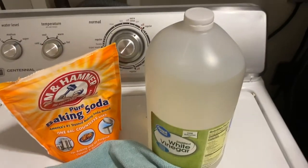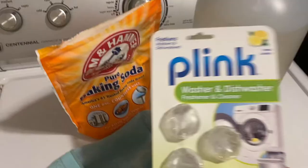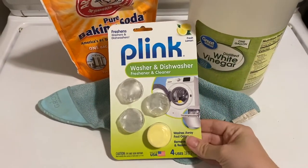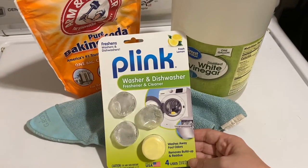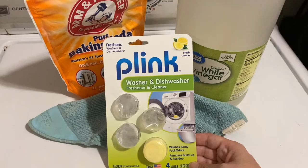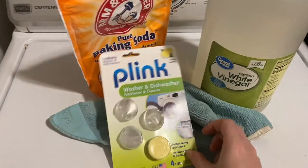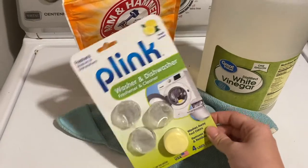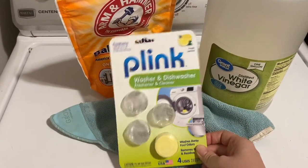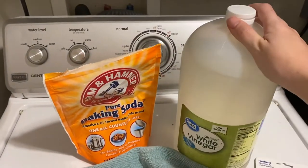Now if you want a non-natural alternative, there are washing machine cleaners. This is one that I like — we use it for both the washing machine and the dishwasher and it works really well. I know Tide makes one also, but we are just going to go ahead and use our natural method.